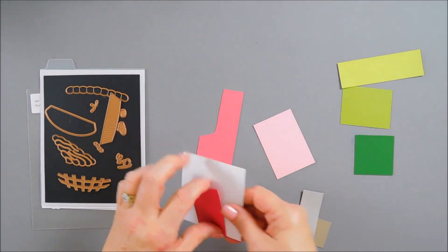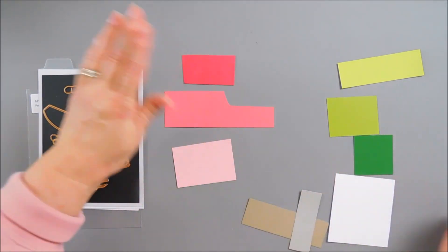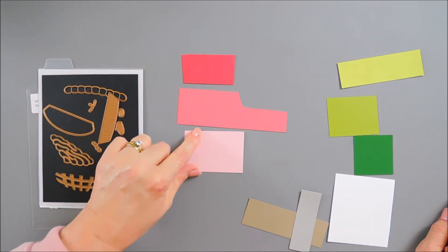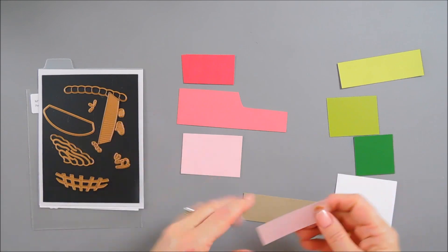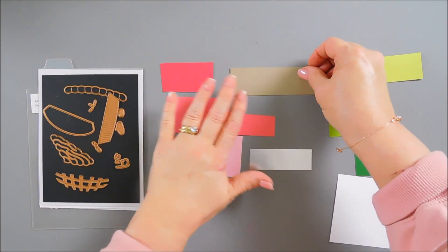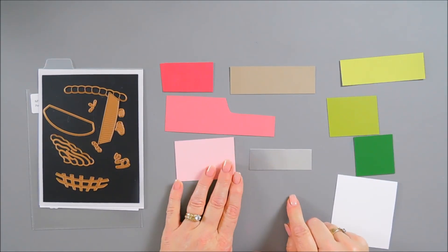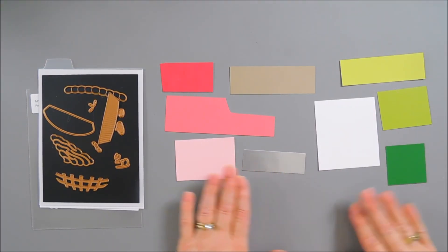I grabbed all the pink family in the Spellbinders Color Essentials cardstock. I have Wild Berry, Dahlia, and Pink Sand. We're going to make strawberry pie, so I think this color combination goes good together. And then I do have some Portobello - we've got to have that for our pie crust. So basically these colors.